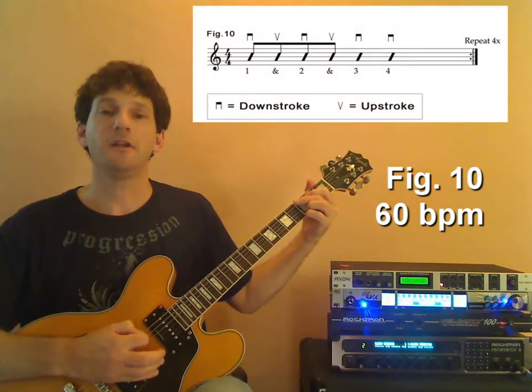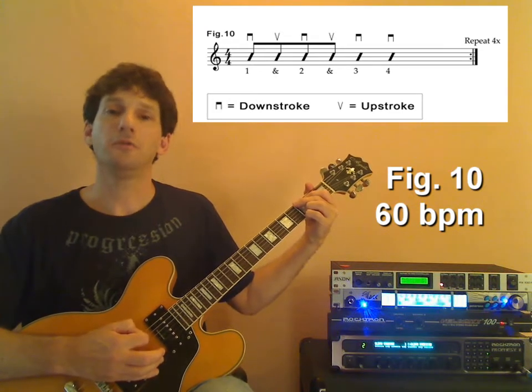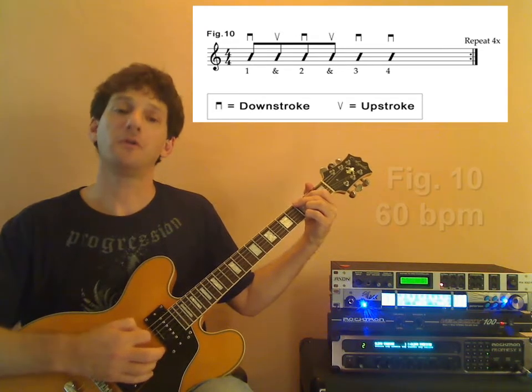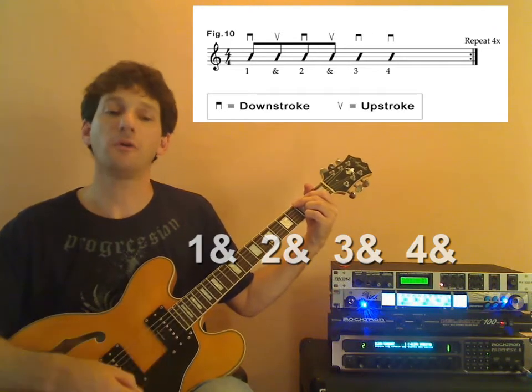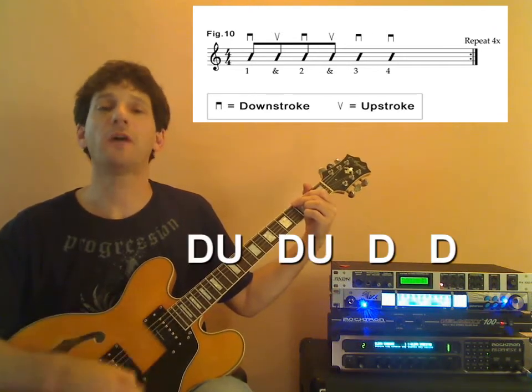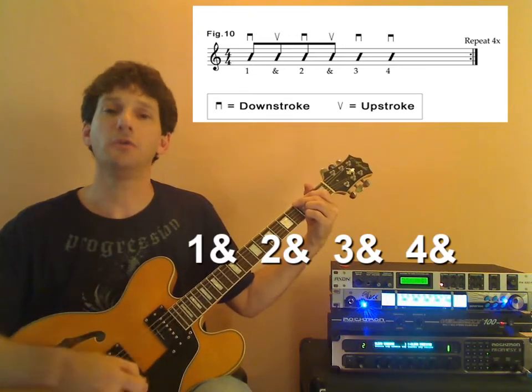60 beats per minute, and here we go. One and two and three and four and one and two and three and four and down, up, down, up, down, and down, and...